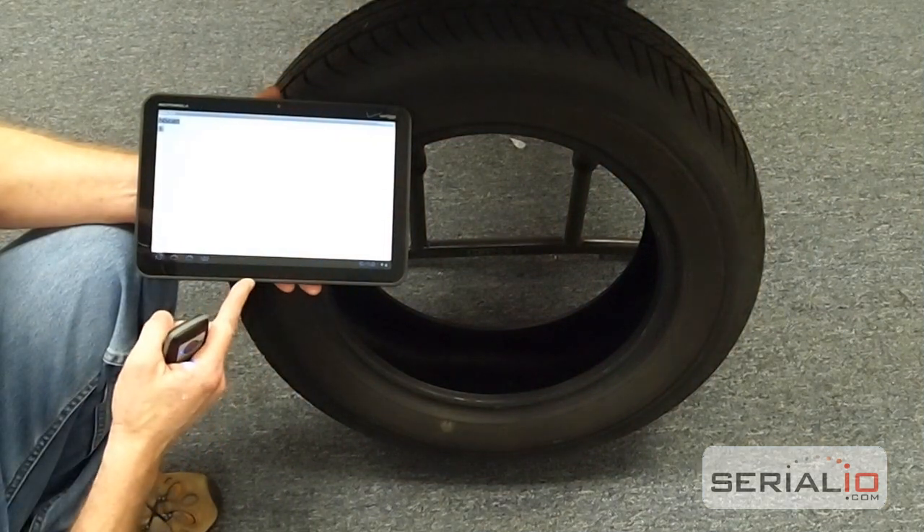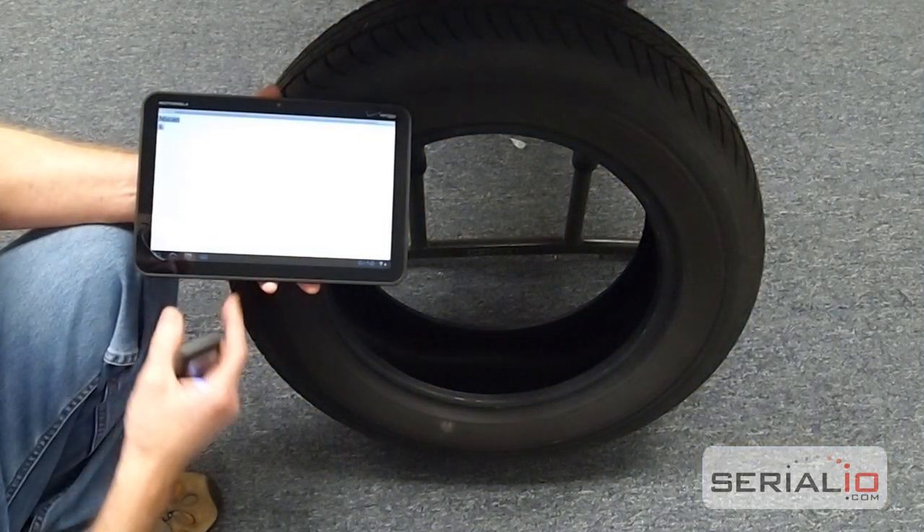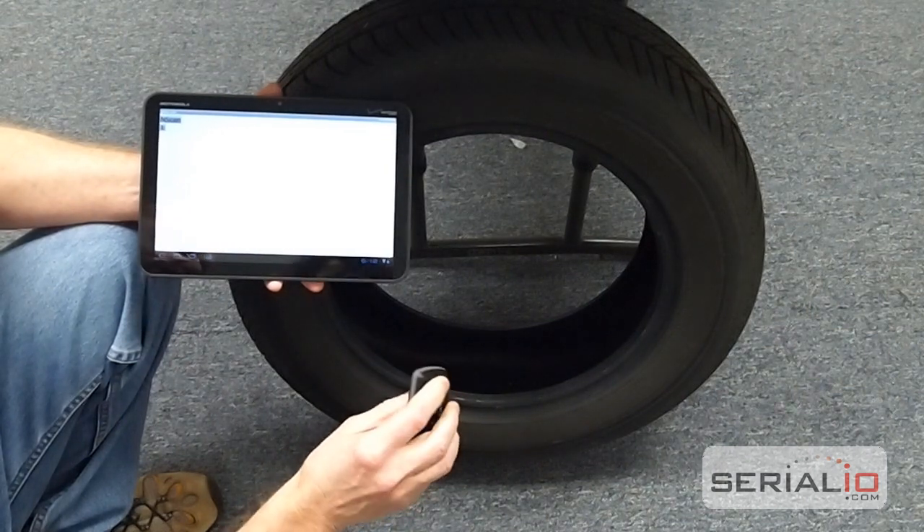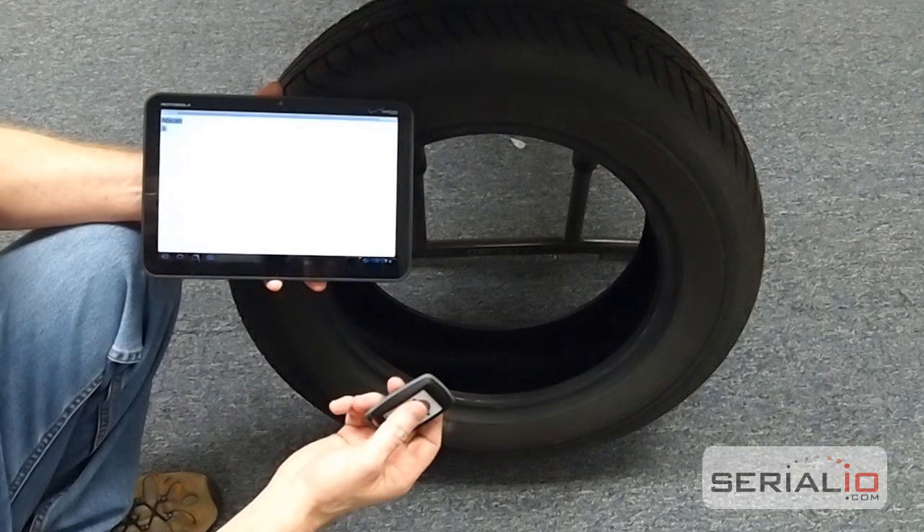This video demonstrates using the Motorola Zoom Android tablet and a Gen 2 RFID reader. This is a UHF reader and it's a Bluetooth reader.